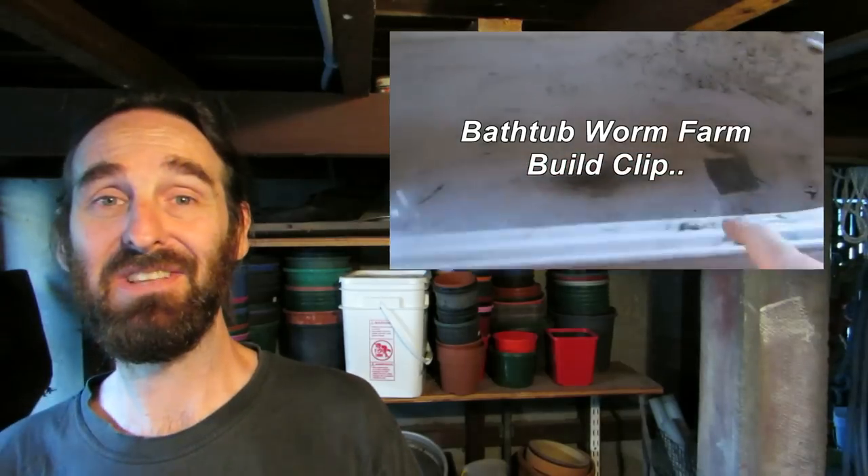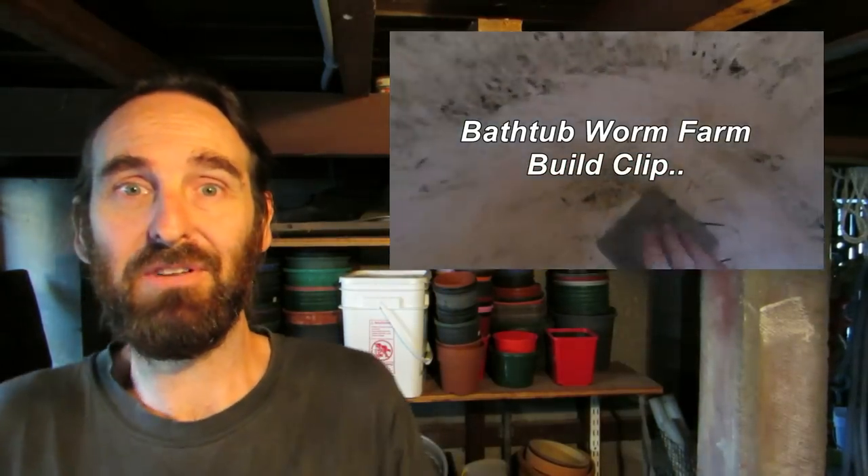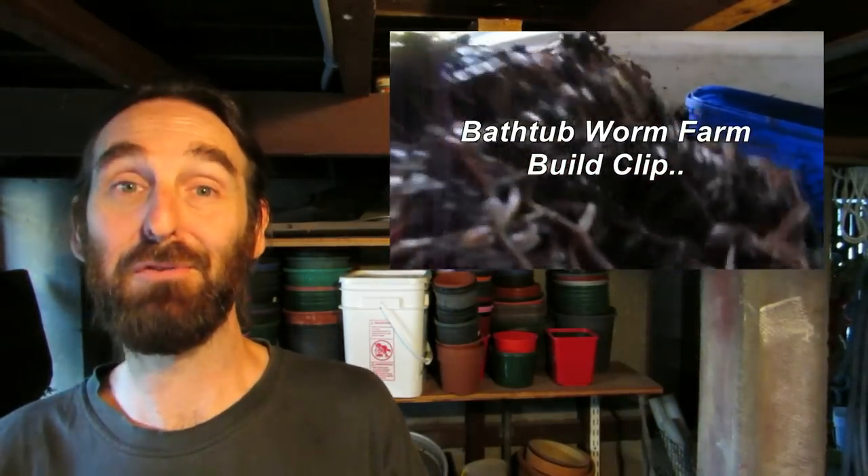How's it going folks, time to do a bit of an update on our poor neglected bathtub worm farm we have here underneath the house next to the aquaponics and the chickens. It's the third most requested update, so here you go. Just to bring folks up to speed who may not be familiar with this setup.